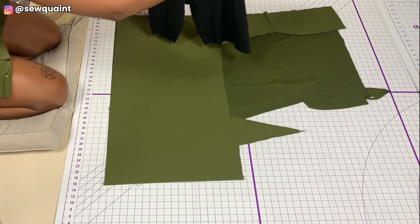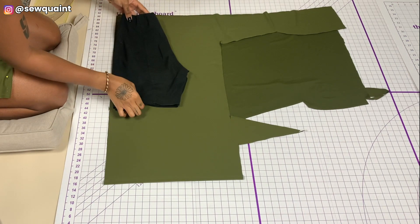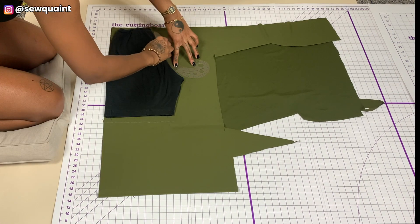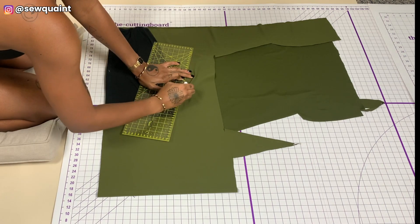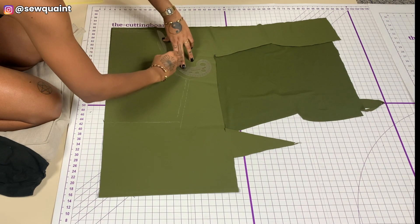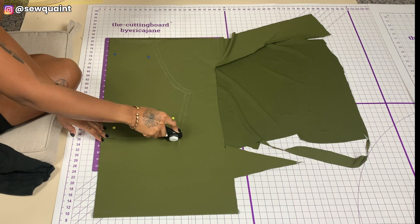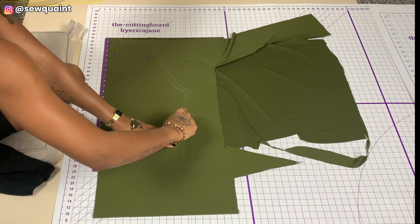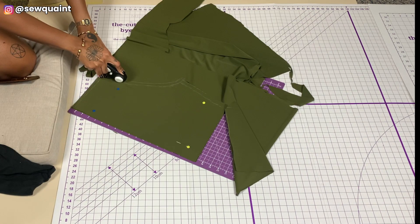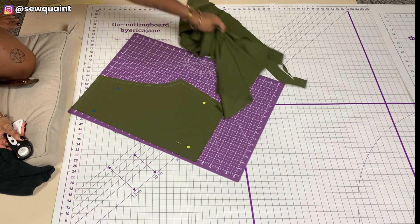The next step is to cut out pieces for the bottom of the bodysuit. I'm using biker shorts that I really like as a template, drawing lines around the shorts and then cutting along those lines. Of course, I added a half inch seam allowance around all parts. I did the same thing for the second piece of the bottom, using the first piece as the pattern.